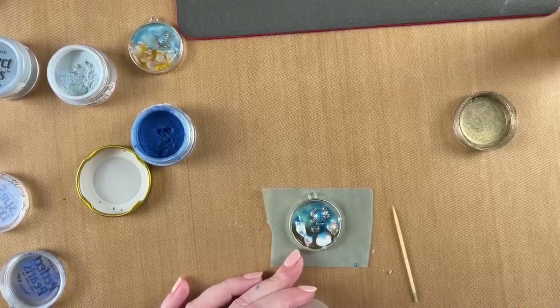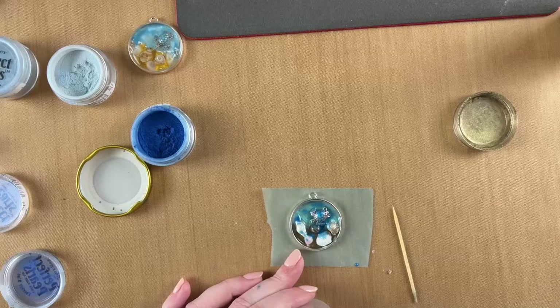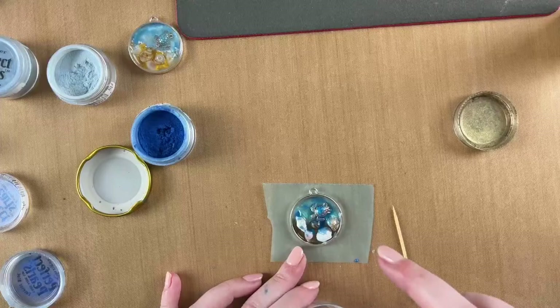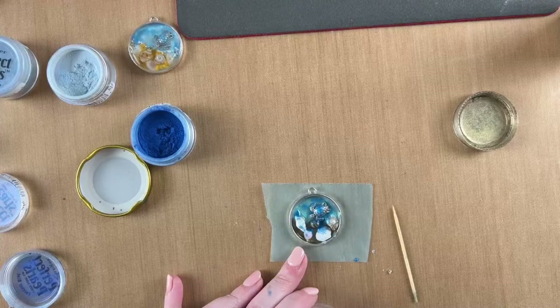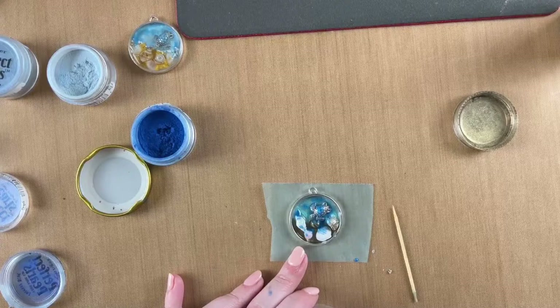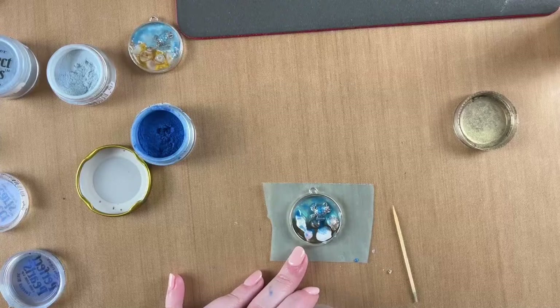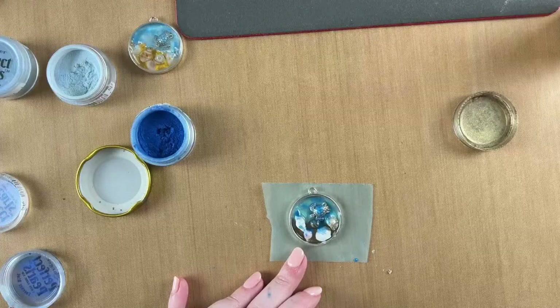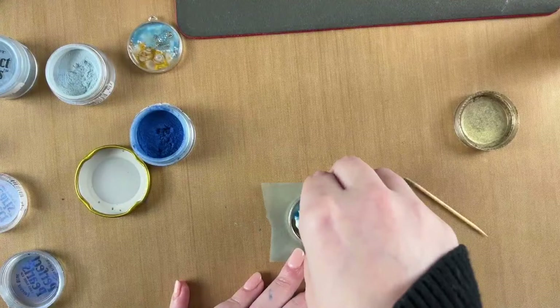We have some smaller bezels — this particular one is 33 millimeters. The other two that we have in a deeper style come in antique bronze and silver and they are 18 millimeters. So if you want to try with one that's a little bit smaller and test out first before you do a really big one, those are available. They're a little bit smaller in size but deeper height-wise.